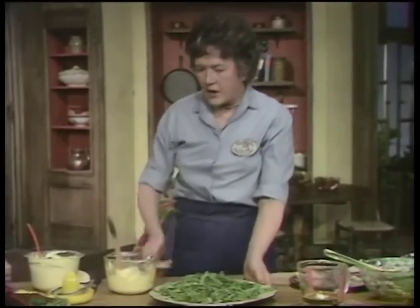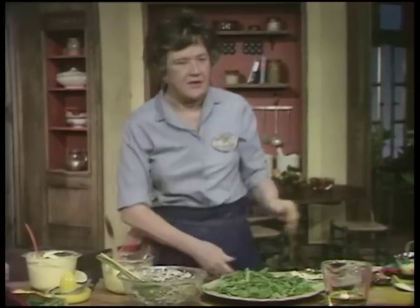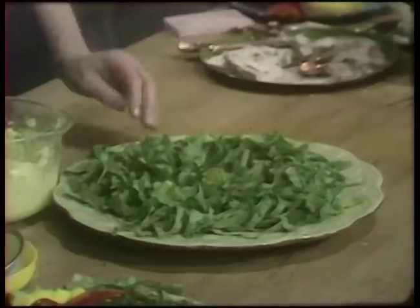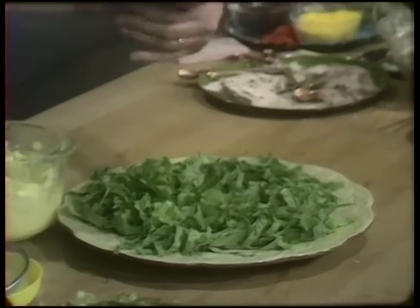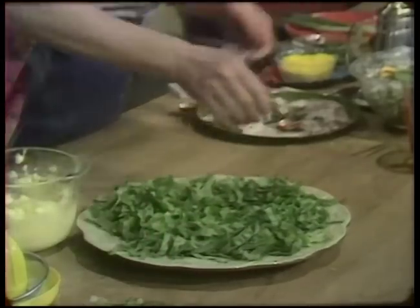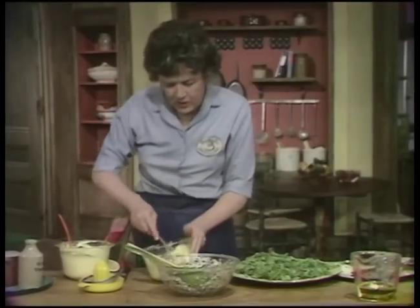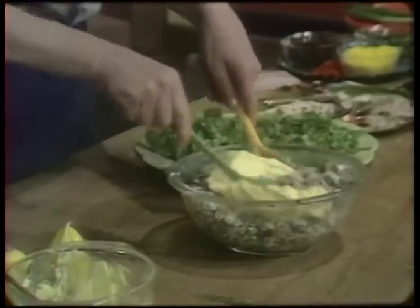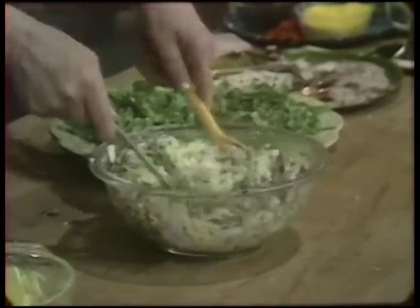Now we're ready to assemble the salad. I've got a platter, and I have salt and pepper on the lettuce. This is a good point to remember — to put the salt and pepper on, because that'll give it a little flavor. And then the mayonnaise goes into the chicken. I'm not going to put an enormous amount in, because I don't want to have too much — I just want to have enough so it's enrobed nicely.